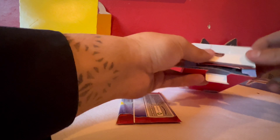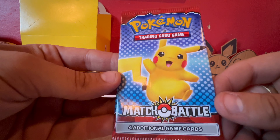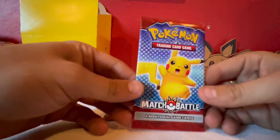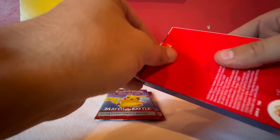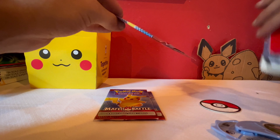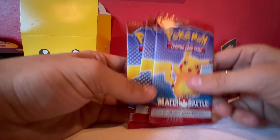All right, we'll grab the same thing from the second one — looks like the same setup. Let's check out the art: four additional cards, Match Battle. All this stuff looks exactly the same. So far all that's the same. One more to check — pretty much everything's the exact same. They're the same little cardboard cards. Looks like we have three sets of them.